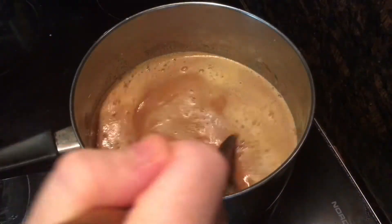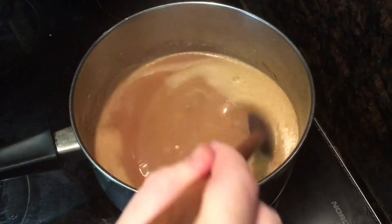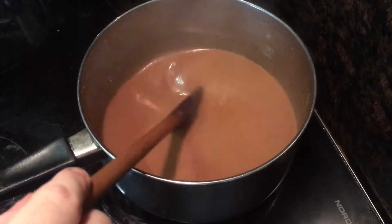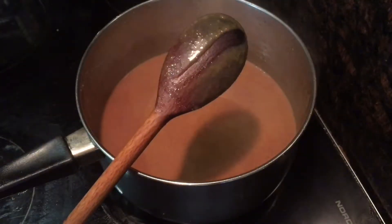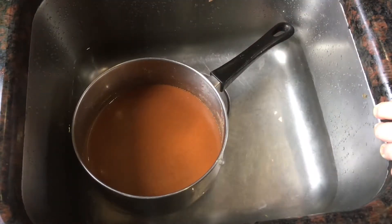Then switch to a wooden spoon, turn the heat up to medium, and stir continuously for 20 to 30 minutes until the custard has thickened enough to coat the back of a wooden spoon. You can see how thick it is now, though it's a little harder to see that it has coated the spoon because the custard is the same color as the wood. Remove it from the heat and let it come down to room temperature — that'll happen faster if you sit the saucepan in a sink full of cold water.